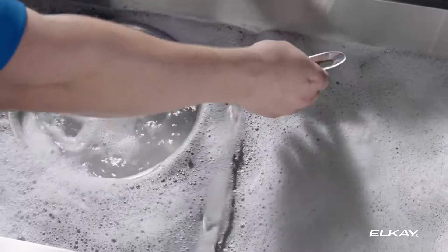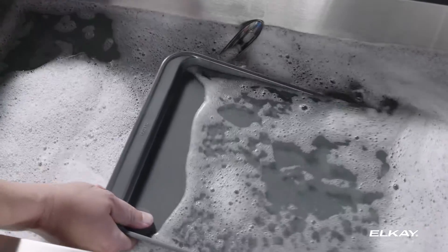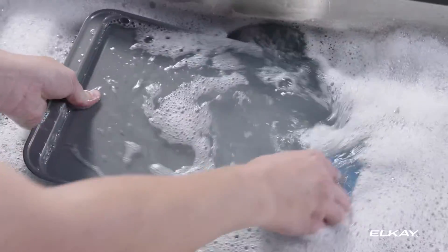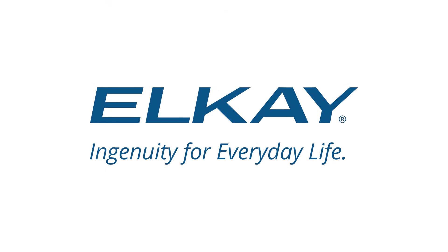With AquaDivide, you get the versatility of two bowls and the practicality of a large single bowl. Imagine that — a practical design that's thoughtfully simple. Clever. Very clever. LK: Ingenuity for everyday life.